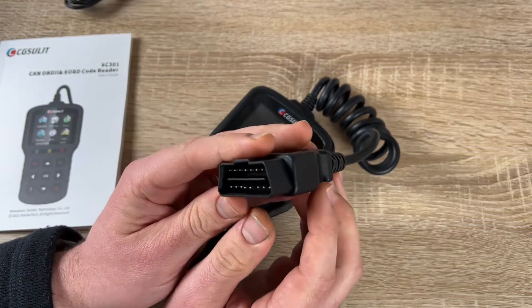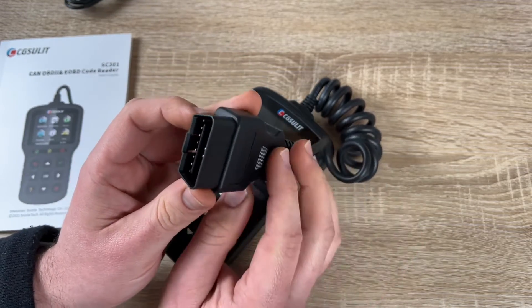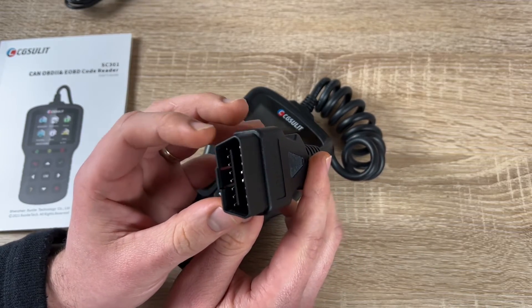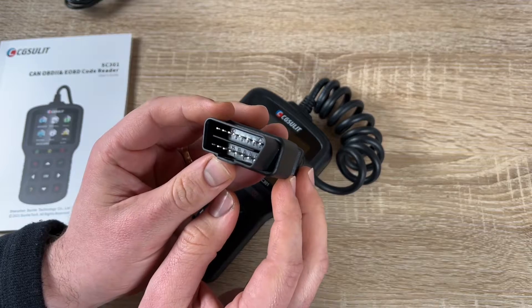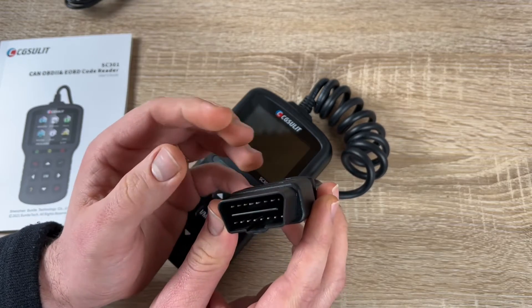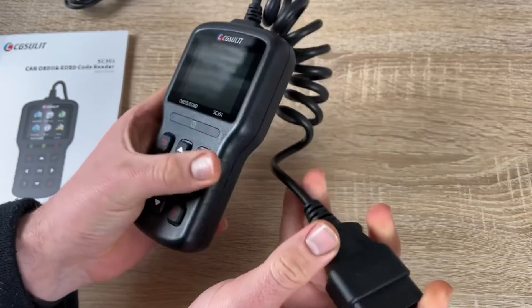Built-in LEDs help quickly determine the health of the car — green means no fault codes, yellow means pending fault codes, and red means permanent fault codes. This is an easy one-button way to check your car. We can also use the data printing option — the code reader can be connected to a computer to share data and even to a printer to print data, which is very convenient.